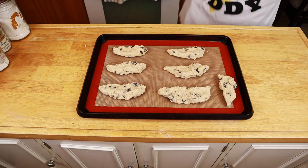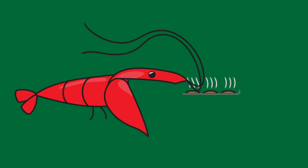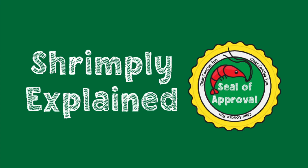We're going to do all that by baking chocolate chip cookies. That's because shrimp are basically tiny bakeries, metaphorically speaking. That'll make sense soon, but let's start with the preparation. This is Shrimply Explained — it is all in the name.